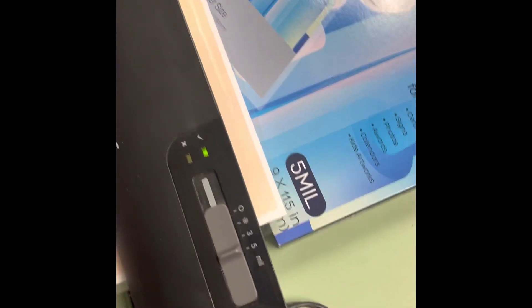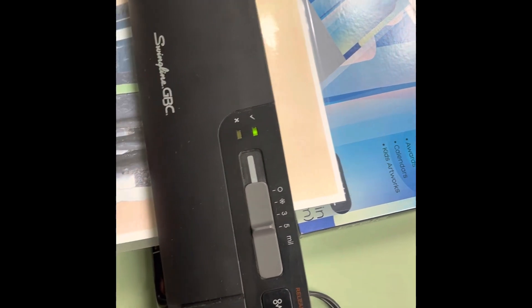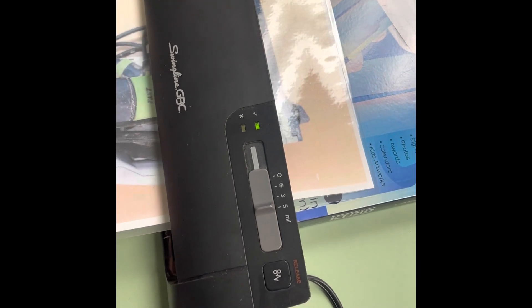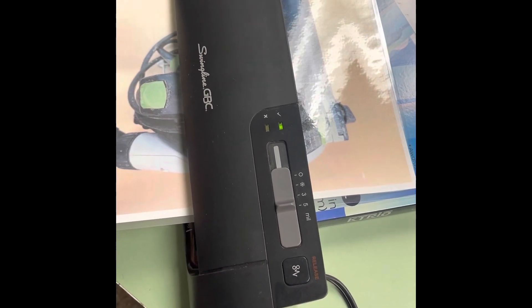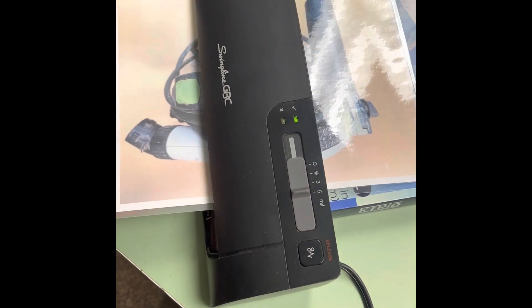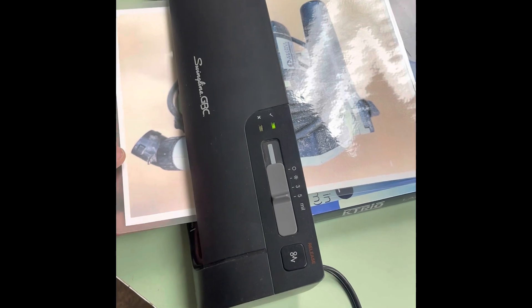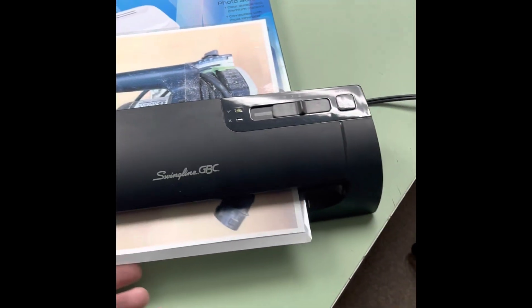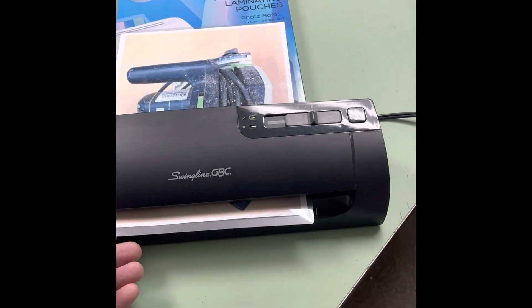It's good to have something to outfeed the result on. The thing that's odd about this is if you allow the material to just flop in there and go through, it will come out curly. It won't lay flat — I'm sure it's because the two pieces of the laminate are not melding evenly.